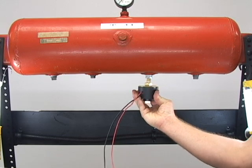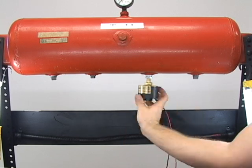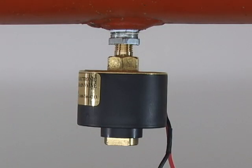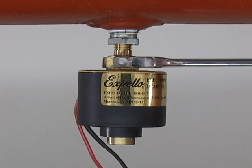Here we mount it vertically, although it can be mounted horizontally with the valve at the bottom of the tank. Attach the Expello electronic drain valve using the 7/8-inch hex nut at the top of the valve.